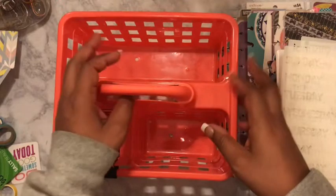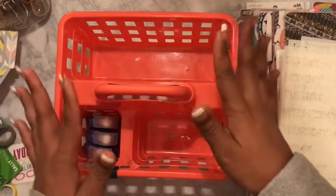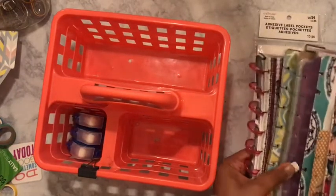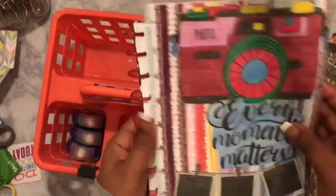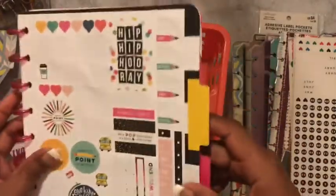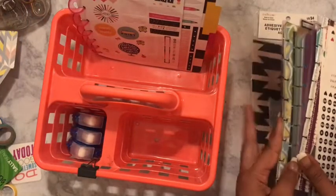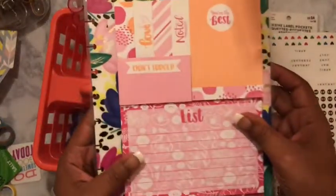Sometimes I take this to my couch, but lately I've just been leaving it on my shelf. So if I feel like I want to go get an insert and switch one out, then I can do just that. First, we have my dot grid paper that I'm not using right now because all of my Happy Notes are full, so I just have this on standby. I also have my sticky notes in here.